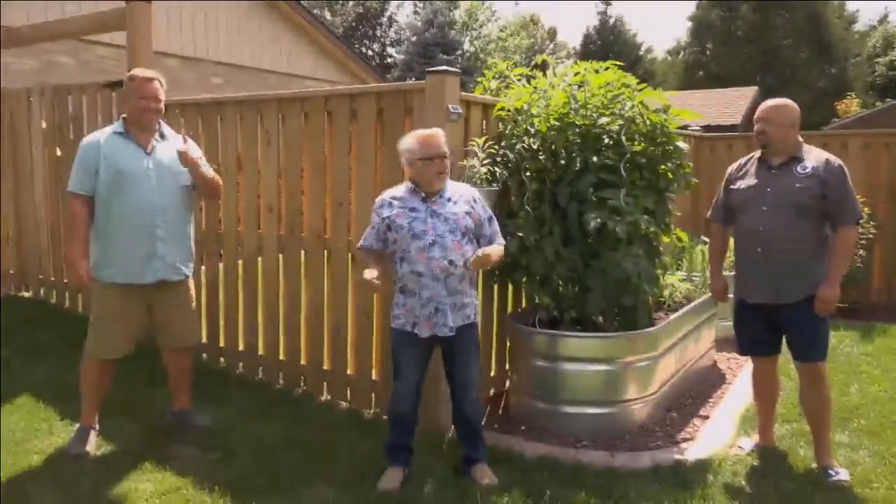Welcome to Chillin' and Grillin' with Jeff. Our brown box specials have been going great. We started off with a challenge between best friends, then a challenge between the barbecue pit master and the family cook. Our last episode was a husband versus wife. Who is the better barbecue cook? This week, we're going neighbor versus neighbor — Mike versus Marco.